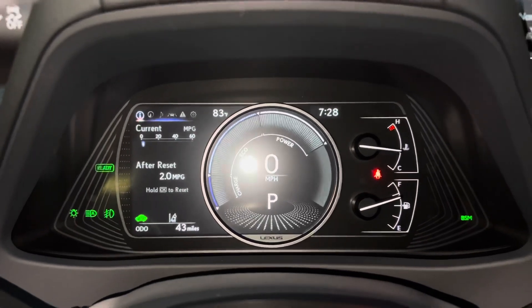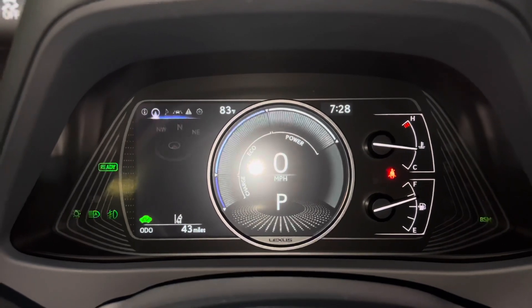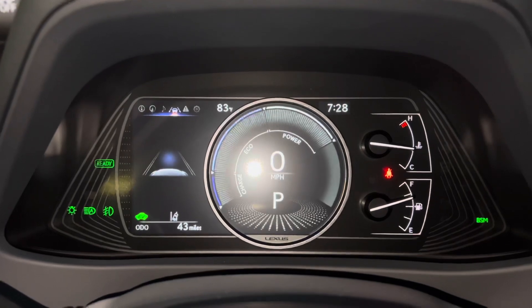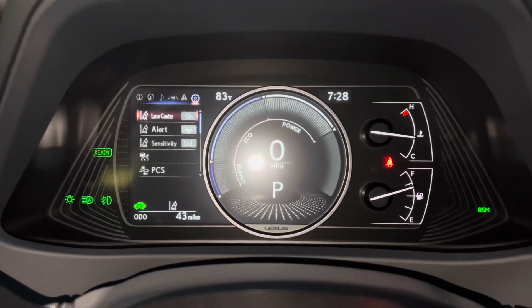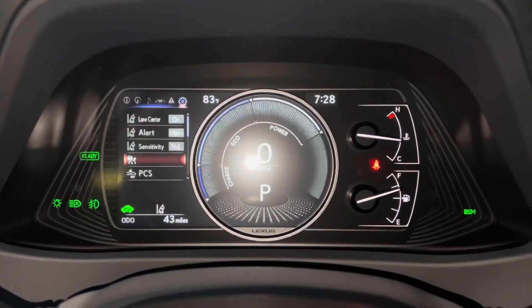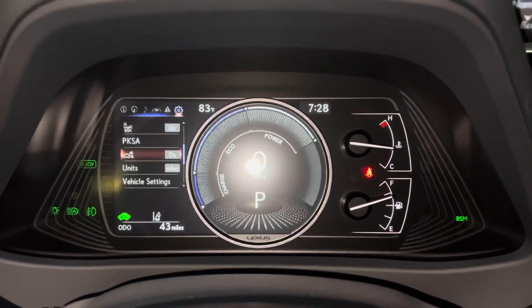As you scroll down, we can see info such as range, energy monitor, tire pressure, compass, audio, radar cruise control, lane departure warning, messages, and settings. These are all the safety systems equipped on the UX: lane centering, pre-collision system, blind spot monitor, front and rear parking sensors, and parking support brake.